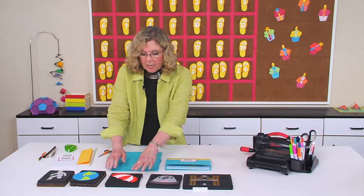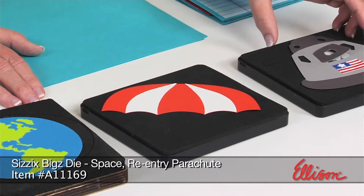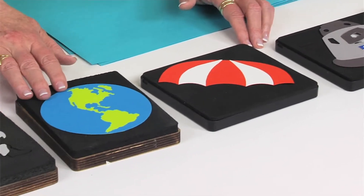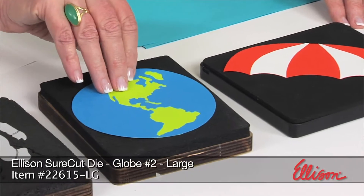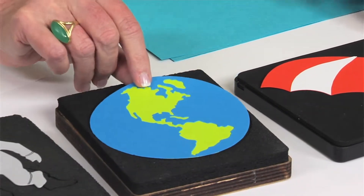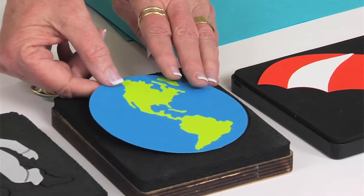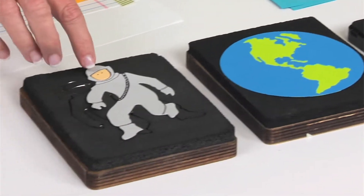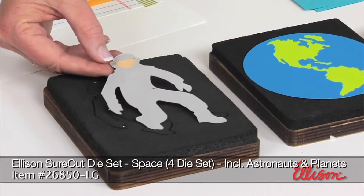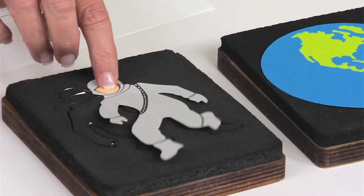Next to that is the parachute, and this looks like the parachutes that were actually used to float down the re-entry capsule. Then I use the globe — when I flip it over, I just put a green circle behind the one I die-cut out of blue so that it looks like the continents are green sitting behind the blue ocean. The final one is the astronaut, and I've added black marker details, with a little bit of skin color behind the opening where the face pops out of the die.